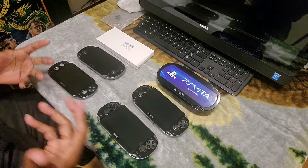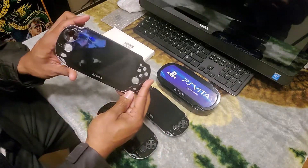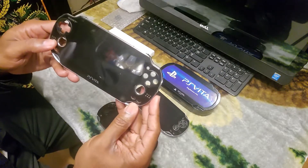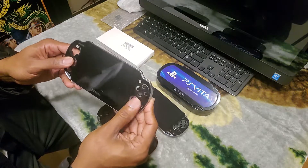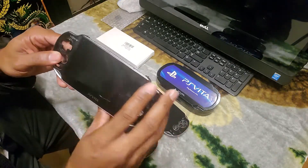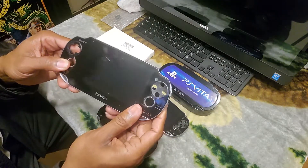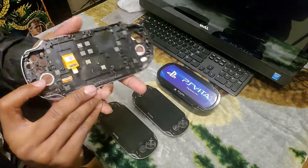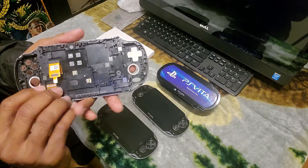Hey, what's up y'all? I wanted to show y'all what happened when I replaced the PS Vita screen. Here's the one right here. As you can see, I left the rings — I forgot the rings when I put it back together, but I wasn't opening that thing back up. This was the old one right here. As you can see, it's kind of scratched up and the screen was bad on it.